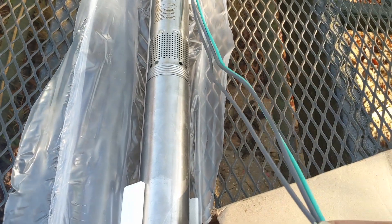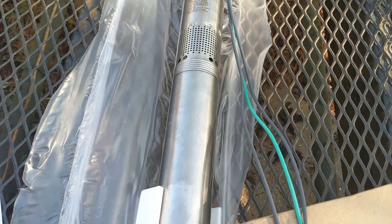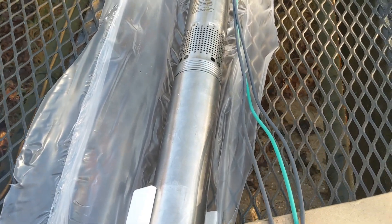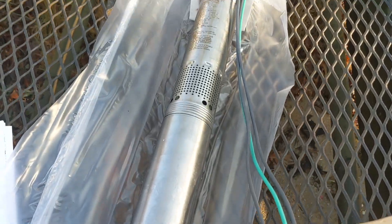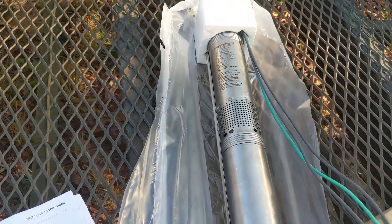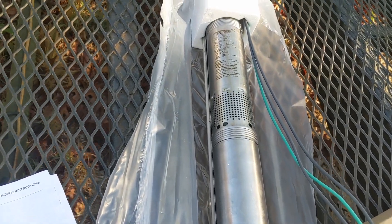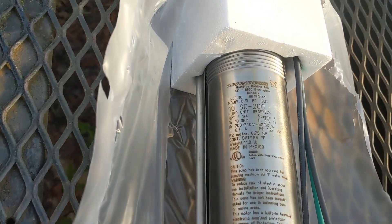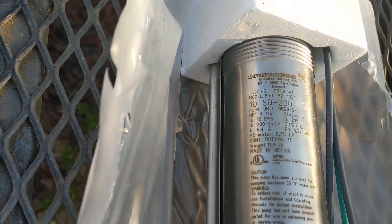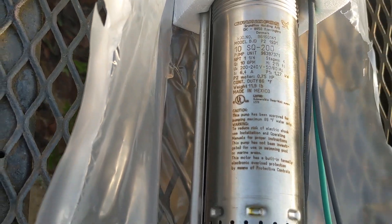Pretty easy to install. There's a full range of these SQ pumps and they'll pump from half to five gallons a minute up to 30 gallons a minute. It's a centrifugal pump — not a rotor style. This one is a 10 SQ 200 and it's just a three-quarter horse.